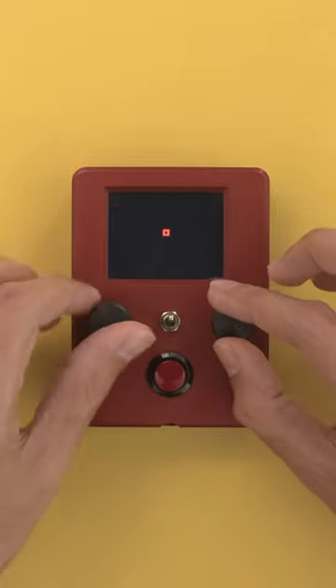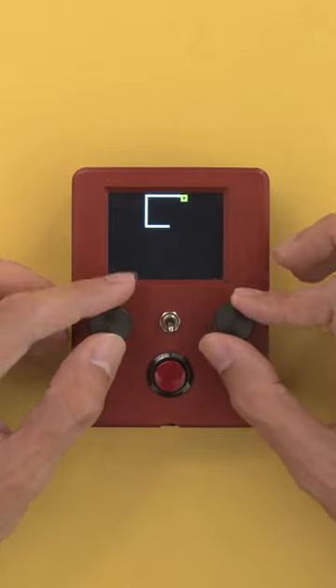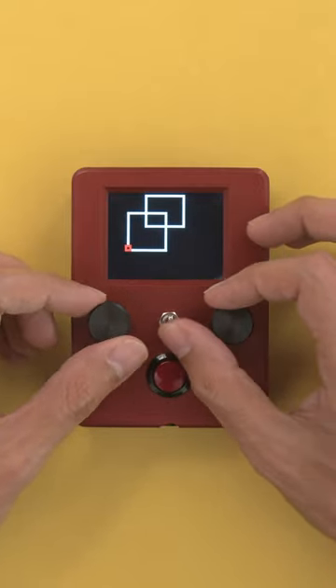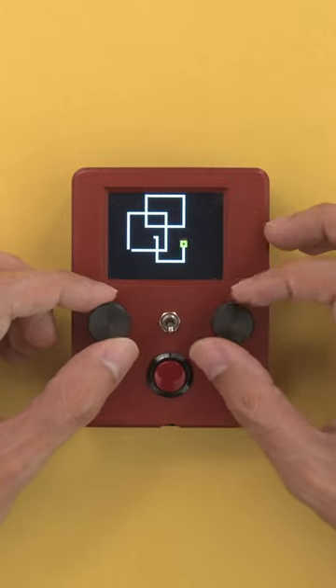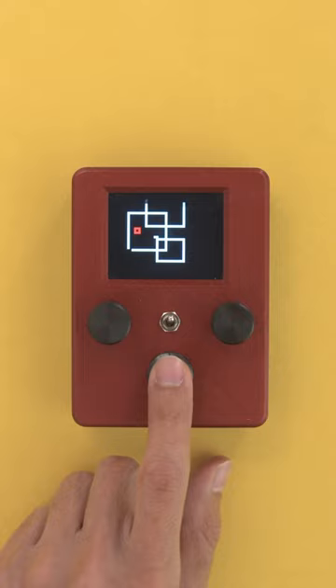You can use the two knobs to move the cursor up, down, left, and right. The toggle switch lets you do a pen up and down so you can turn off drawing to make separate shapes. Clearing the screen is done with a simple press of a button.